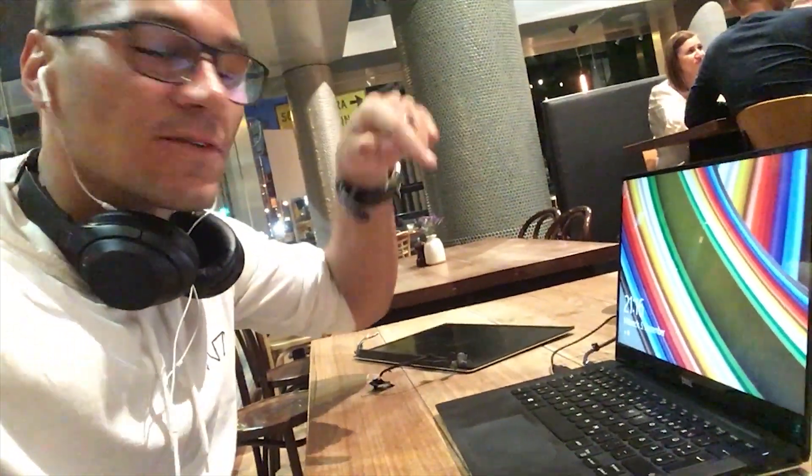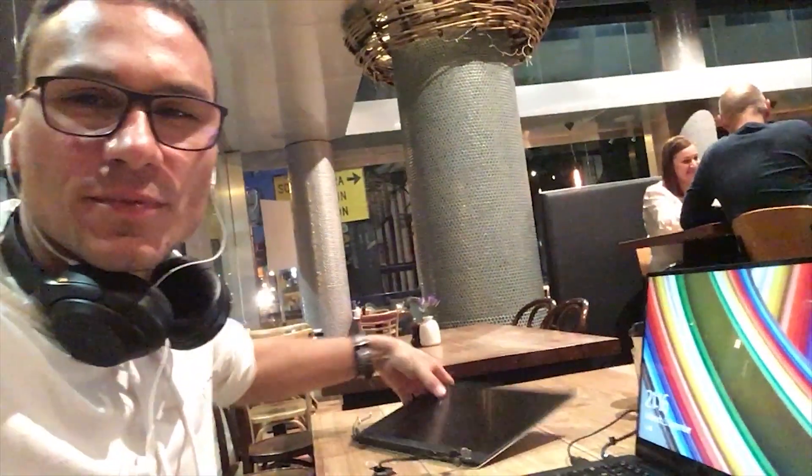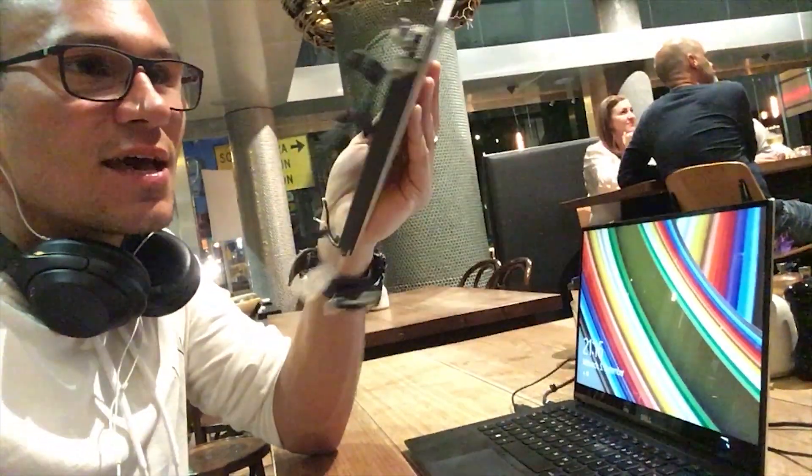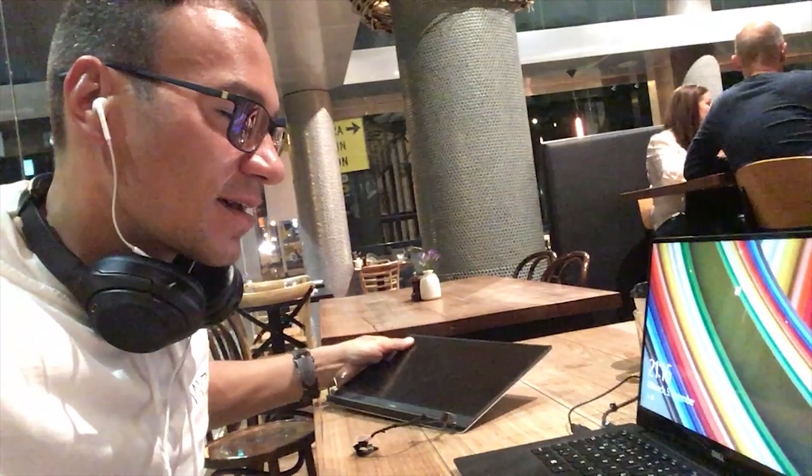Hey, this is Daniel. This is a short update video. I got in early 2015 the Dell XPS 13 edition with an FHD display. The FHD version is the 1920 by 1080 pixels, and last month I had a mistake.